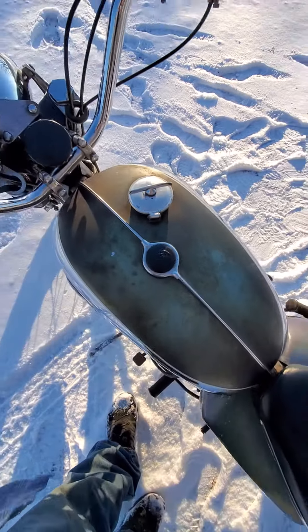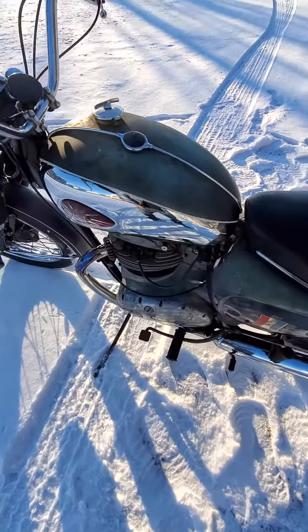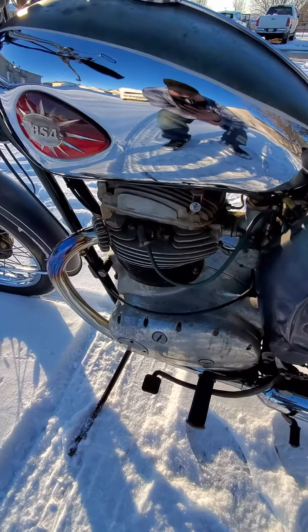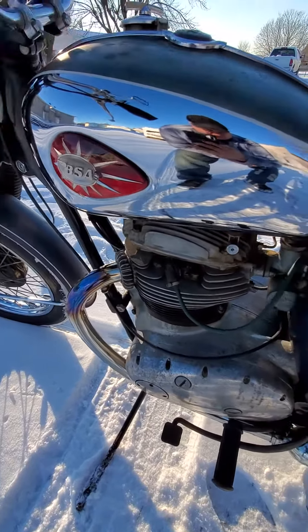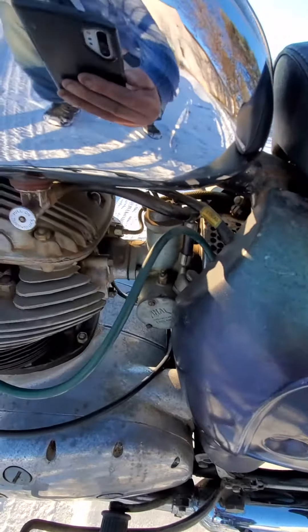The tank needs to be cleaned out. It still has the same gas from 1997, the last time the guy rode this. It will need to be cleaned out, but at least it's not leaking since it still has gas in it. It has original fuel lines and petcocks.